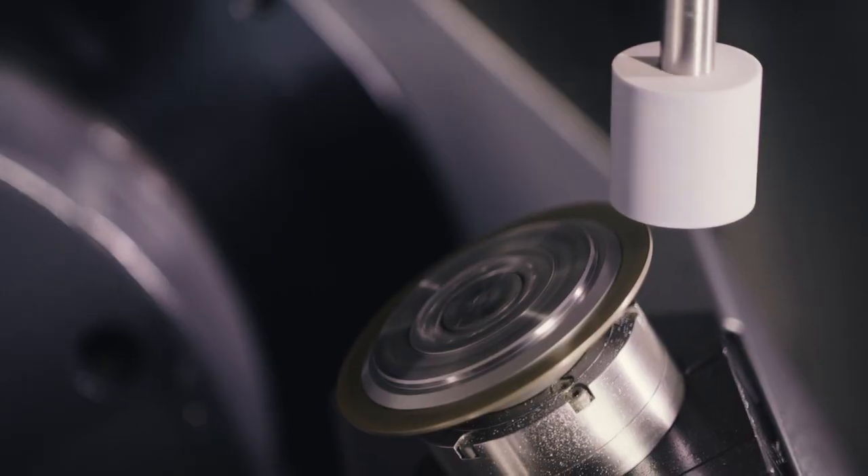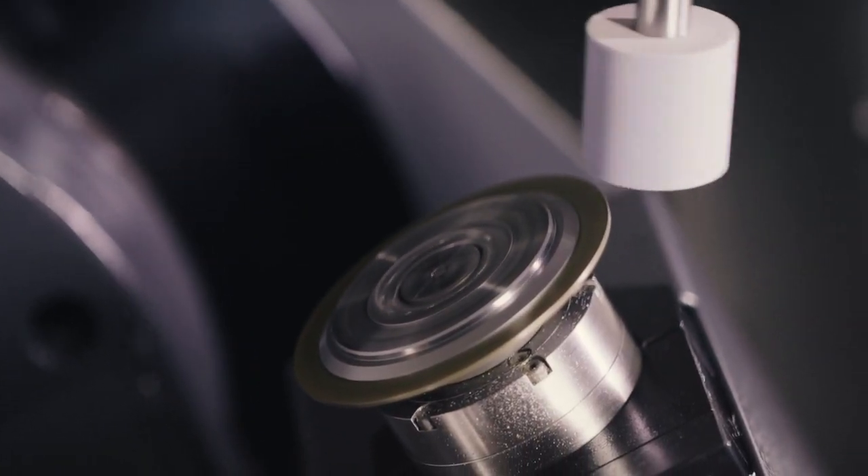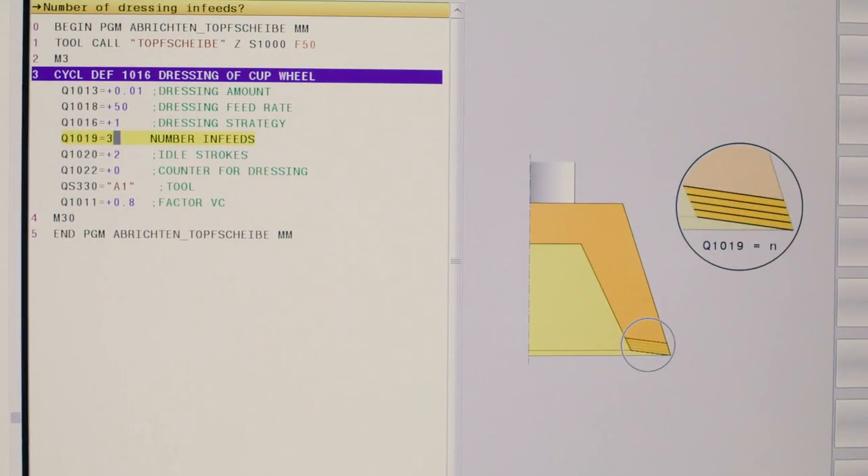Before beginning with the actual grinding operation, you need to dress the grinding tool first. Dressing sharpens the tool and gives it the correct shape. This can be programmed very conveniently with cycles from Heidenhain, regardless of the machine.